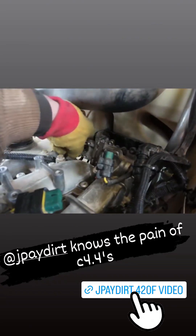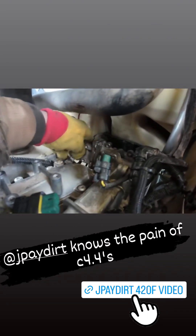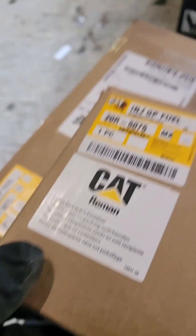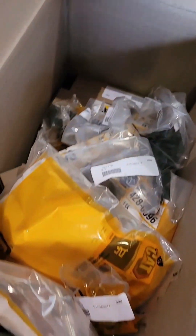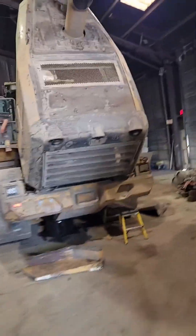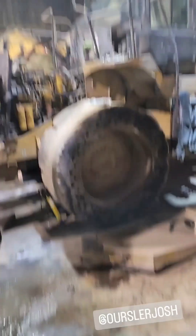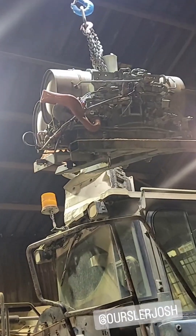All right, happy Monday guys. You see that right there — six injectors, whole box full of quill tubes, nuts, tubes, lines, all that fun stuff. Get this old girl put back together, maybe we get a run in the day. We'll see how the old back and body feels after the weekend. Special appearance by uncle Josh today, boys. Fly Greta, fly!